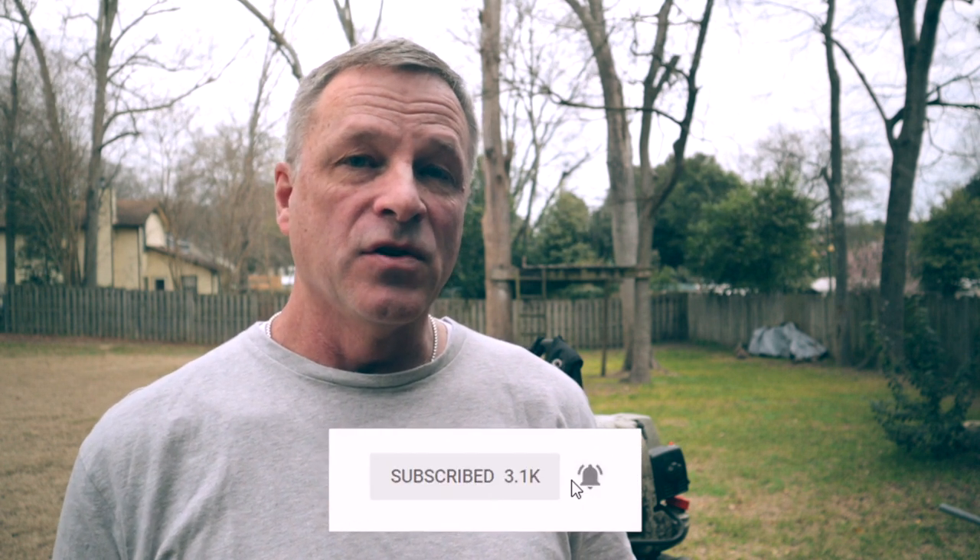If you're new here, hit the subscribe button and make sure that you click the bell notification so you don't miss a video.